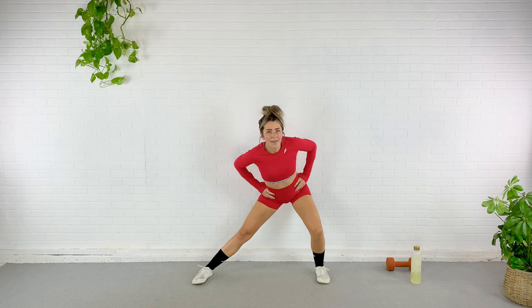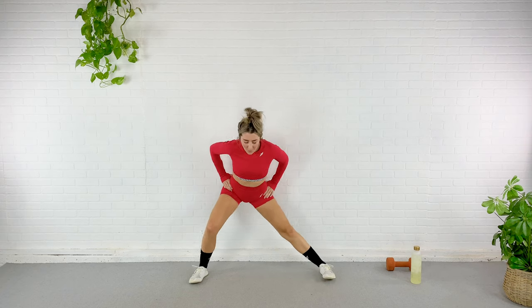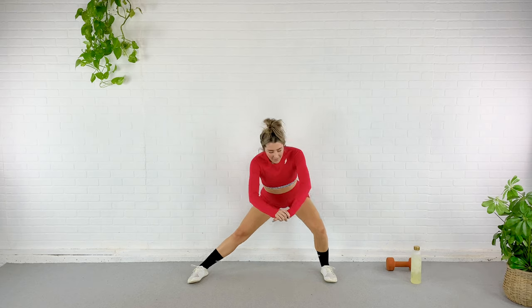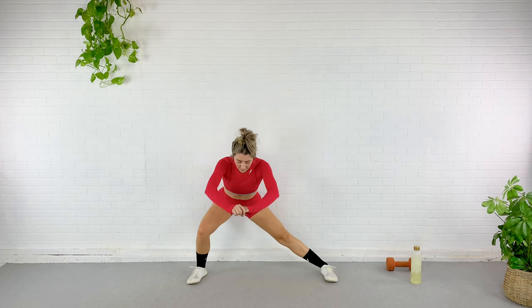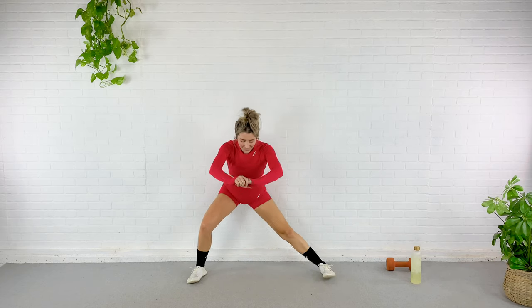Go ahead and step nice and wide here and just rock from side to side. As you feel more and more warm, you can get lower into this one. But right now just kind of let it feel good. I'm feeling warmer, so I'm going to get a little lower.